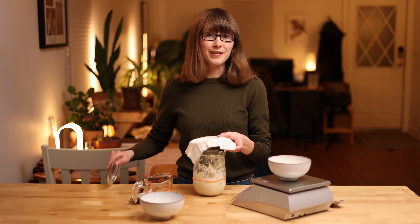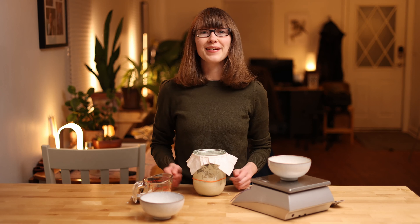Then we'll cover it and we'll let it sit overnight. I'll see you tomorrow.